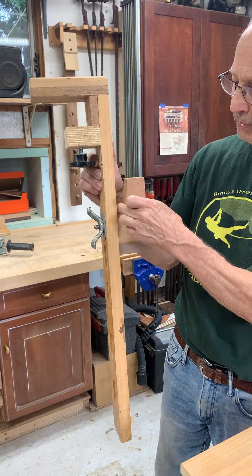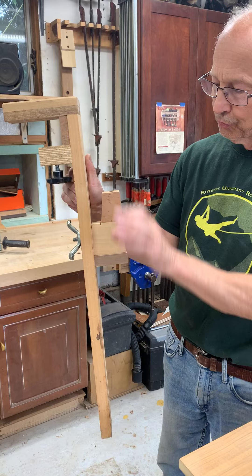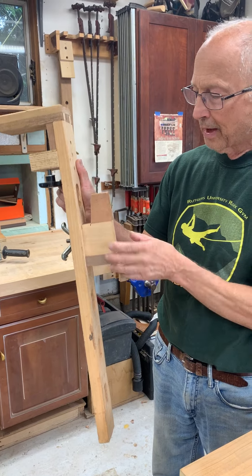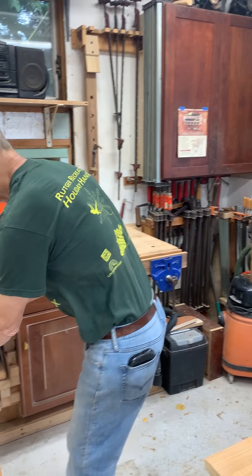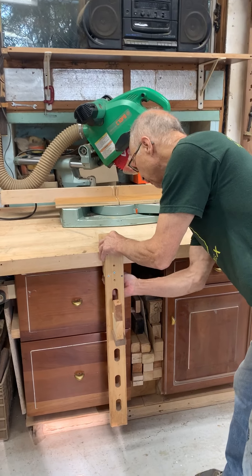This can be placed so that the piece fits in, but it can also be turned around so it's a flat surface. We fit it on like that and we can tighten it up.